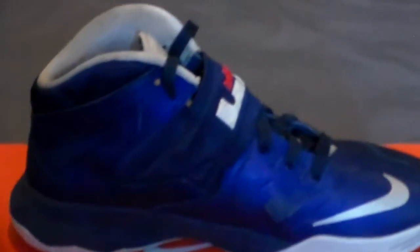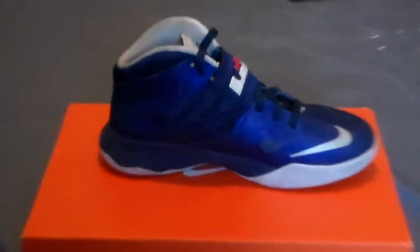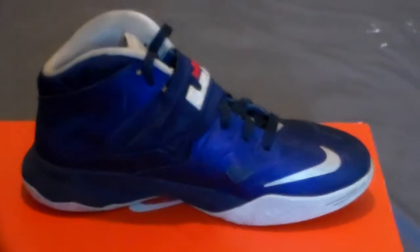Going into the medial side, again you have that all royal blue upper with the midnight navy midsole feeding into it. You have your 3M swoosh — I believe this is activated, I'm not sure. On the inside you have an orange insole with a white sock liner. So yeah, that is the review for the Nike LeBron Zoom Soldier 7 deep royal blue.